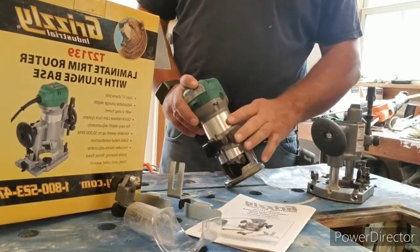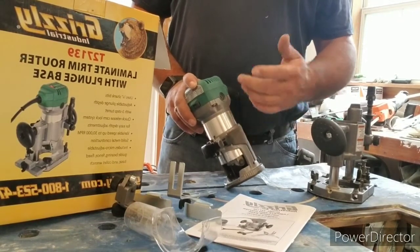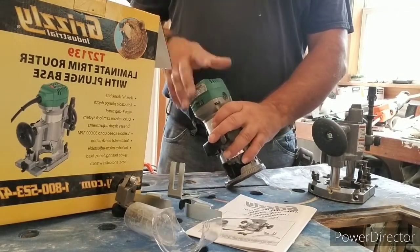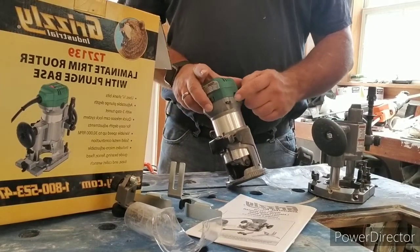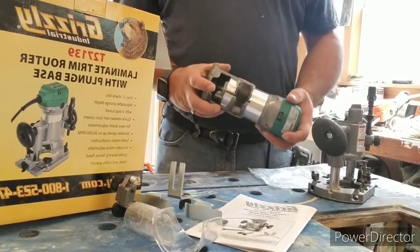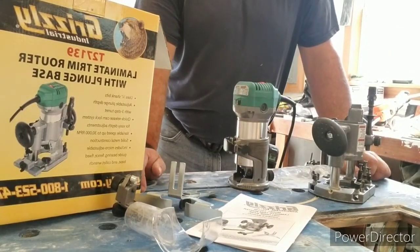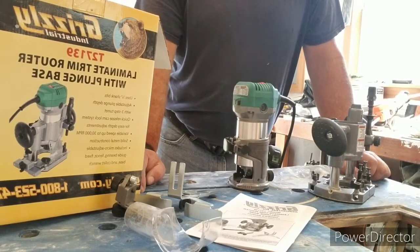I took my temperature gun and checked the body — it was 80 degrees, which is actually remarkable because it's almost 90 degrees in my shop. This had been sitting overnight and hadn't warmed up yet. The brushes were at 93 degrees — that was the highest temperature I could get. There is no thermal breaker in here, so that wouldn't have tripped if it had gotten hot. So I called the warranty telephone number for Grizzly.